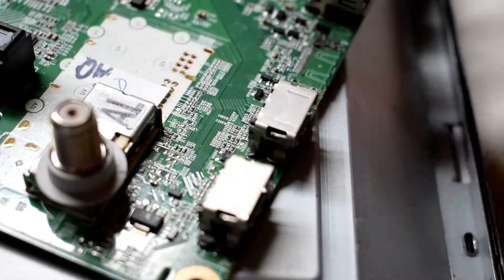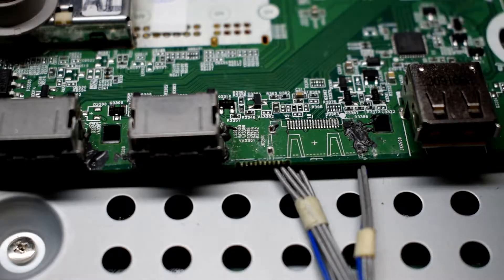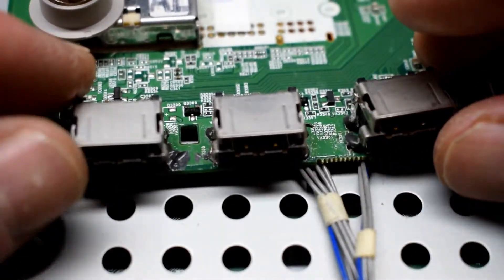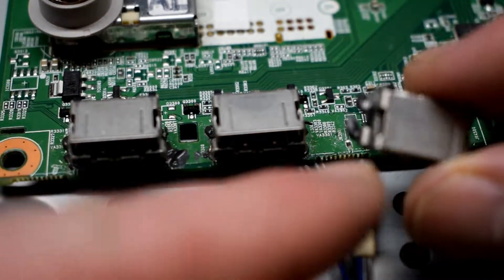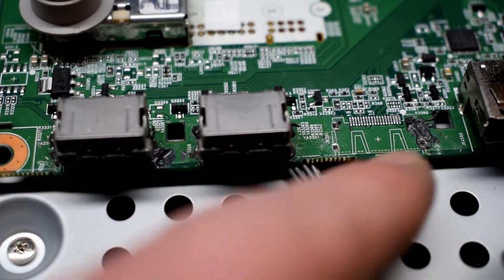Here are the ports — you can see that the ports have all come free here, and there was a repair attempt with some kind of glue here, so I'll have to remove this stuff.